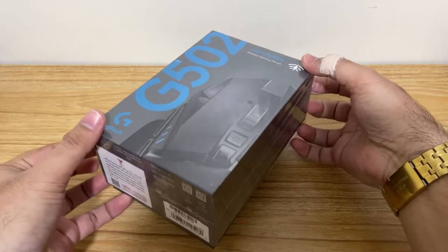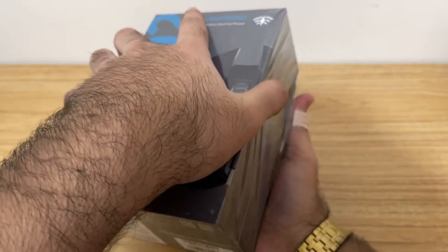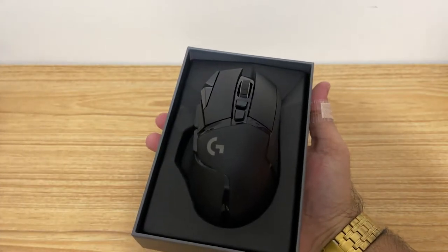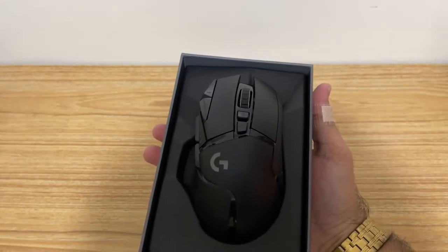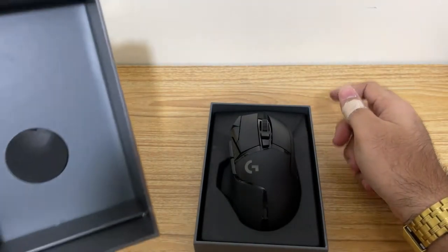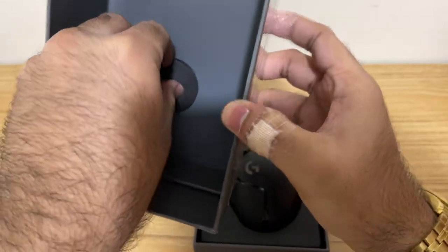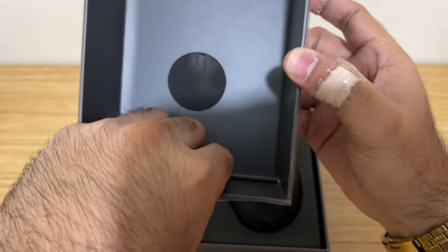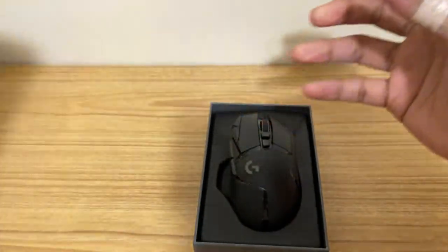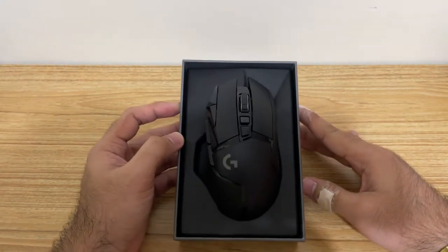Let us lift the top part. Yeah, it's got the full product. There we have it. This is the mouse. And there's something sticking — I don't know what this is. It's basically foam. Let's set it aside for now and take a look at the mouse.